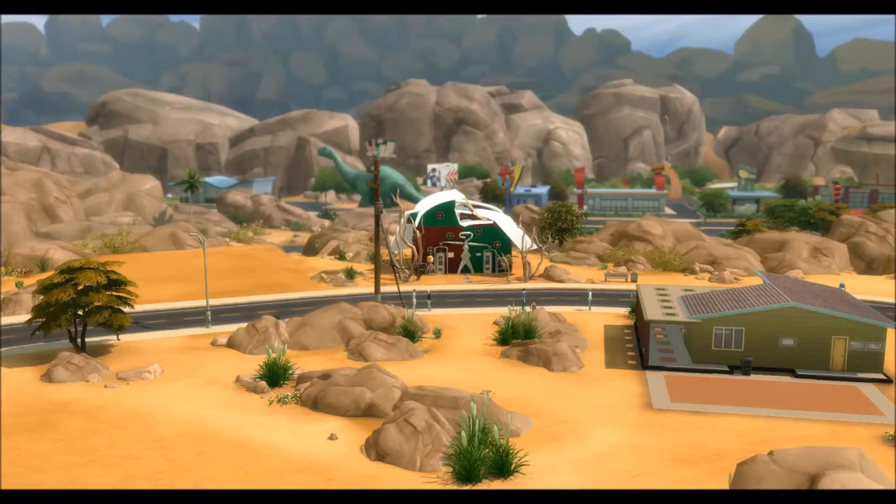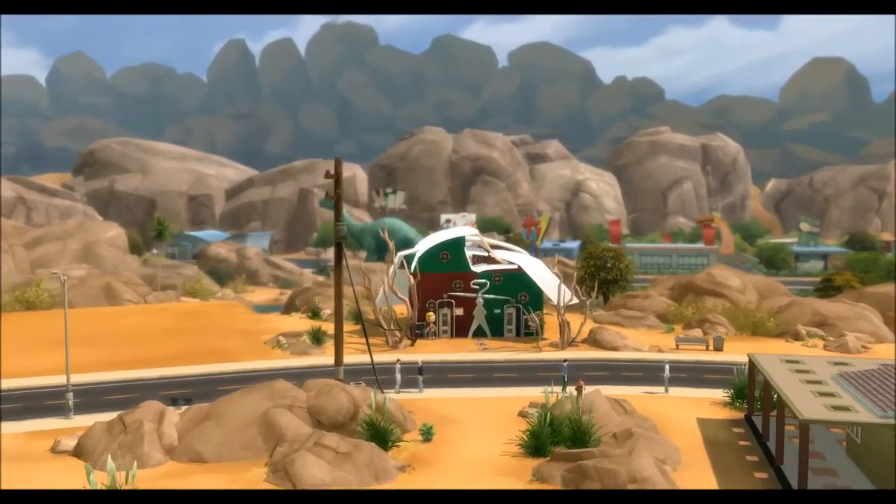I call it Dali's Exotic Toys and Pets and it was inspired by the work of Salvador Dali. If you haven't seen his work you should really check him out — he's incredibly surreal.